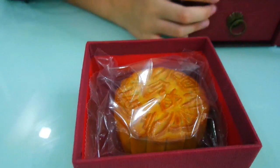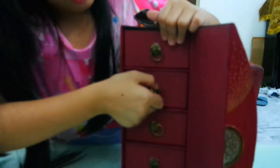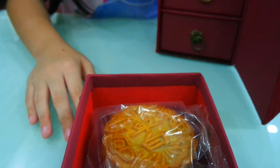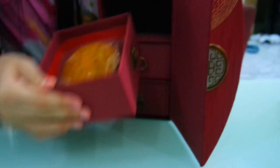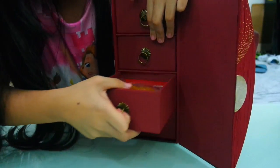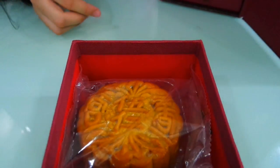Here's the first box. There's a Chinese word on it. I'll slide it back in. Next one — there are different Chinese words. Now for the third box. These are interesting. I wonder if they are all the same or different flavors.